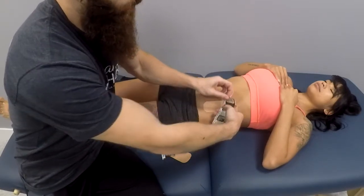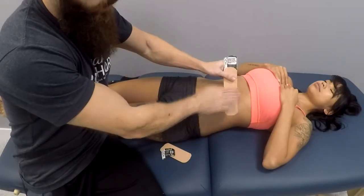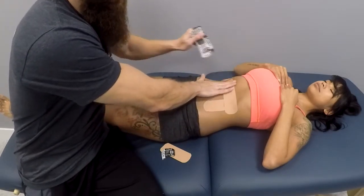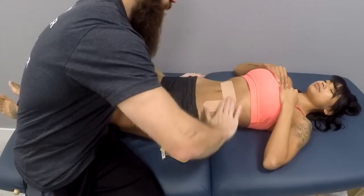As with the taping application we just applied, use very little stretch — 15% to 25% — so not a lot at all. Then rub to activate the adhesive.